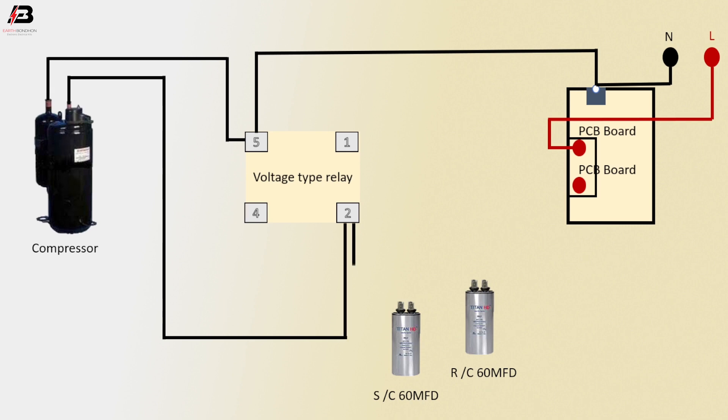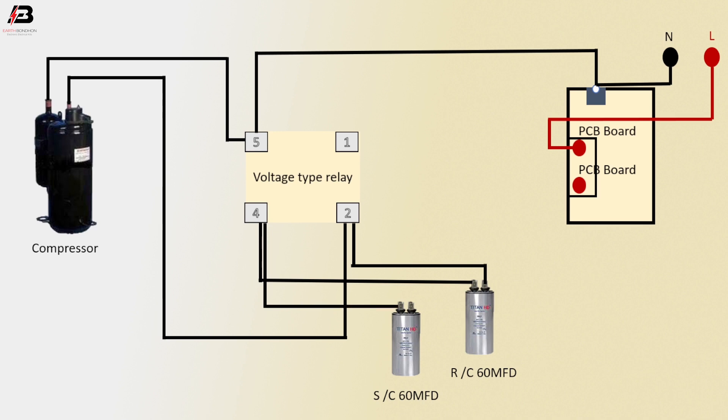Neutral connection outgoing from relay to RC capacitor. Neutral connection outgoing from another point to RC capacitor. Neutral connection outgoing from relay to SC capacitor. Neutral connection outgoing from SC capacitor to relay another point.